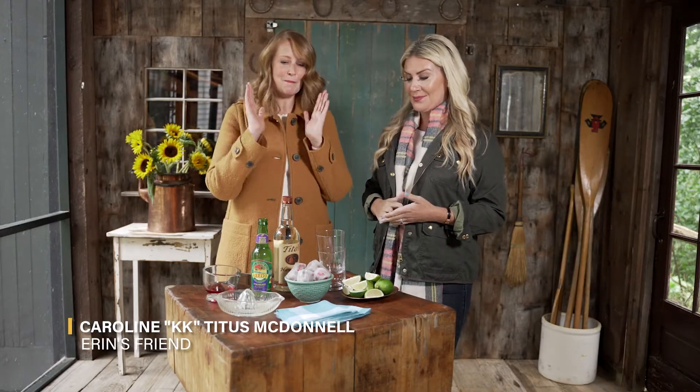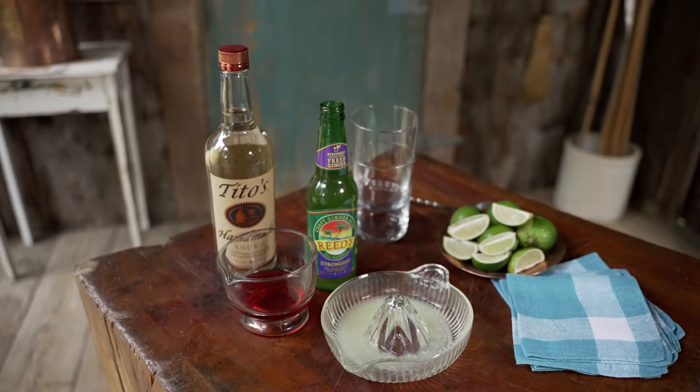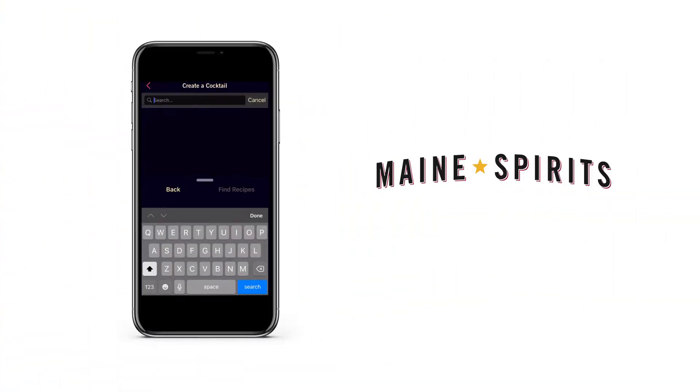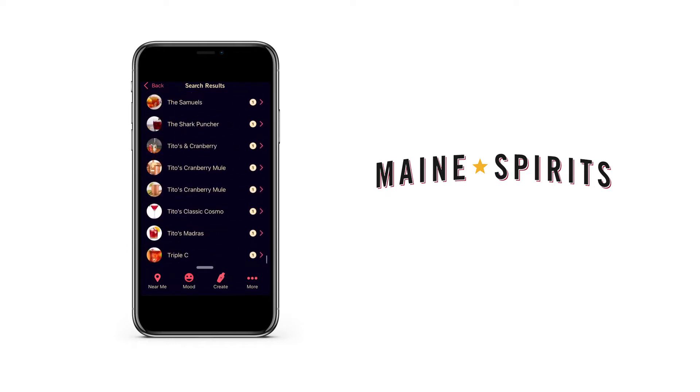We love a good Moscow Mule. It has had a big moment recently — that gingery spiciness is great for the holidays — but we did want to do something extra special with cranberry. So we found this in the app by searching first for cranberry juice and then we found the Tito's cranberry mule, so that's what we're gonna do today.